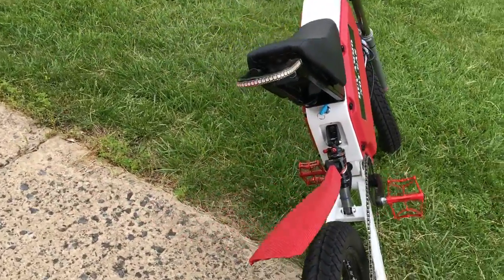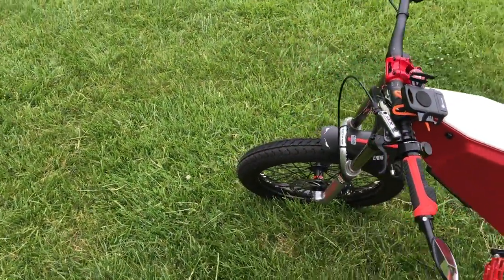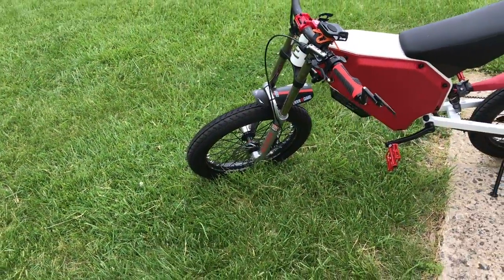It's got a DNM AO shock on the rear and a RockShox World Cup Boxer front fork.